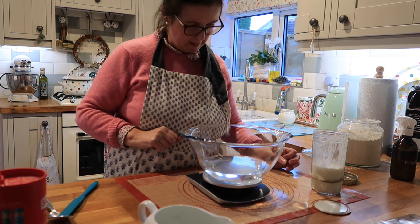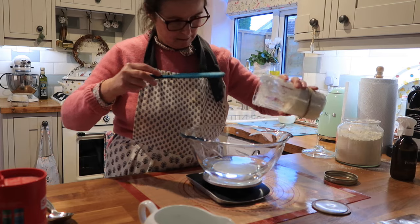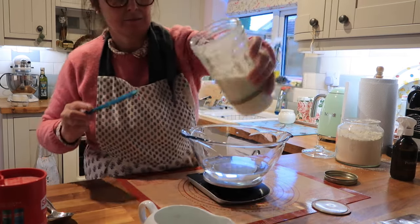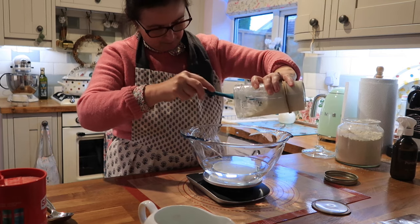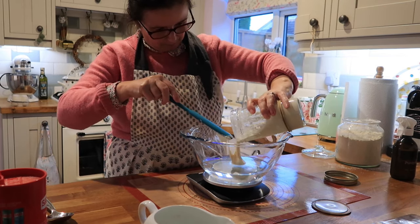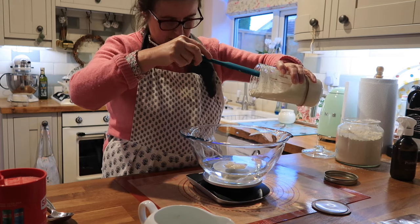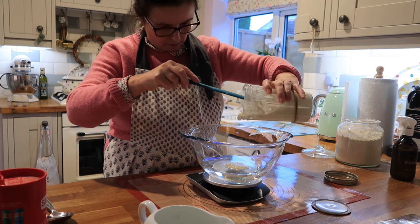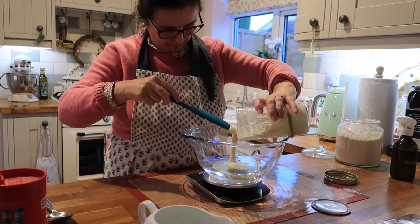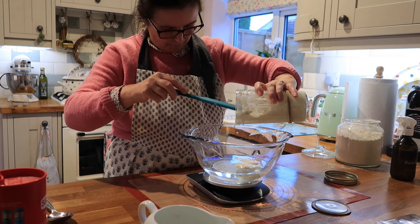Set that back to zero again and then add my 50g of starter — it's nice and bubbly. That's the float test: it's floating on top, so that's good. If it sinks, it's probably not quite ready. Not that I'm an expert, but I've watched enough videos.